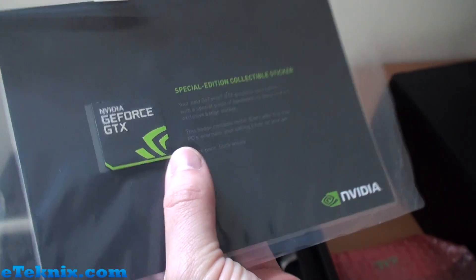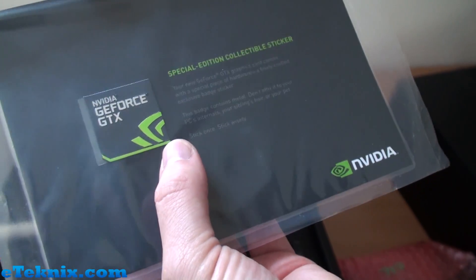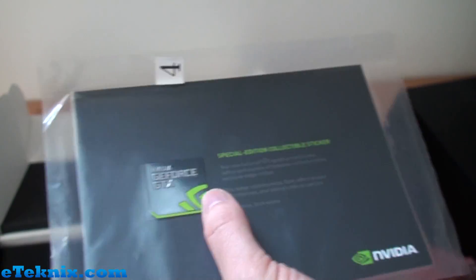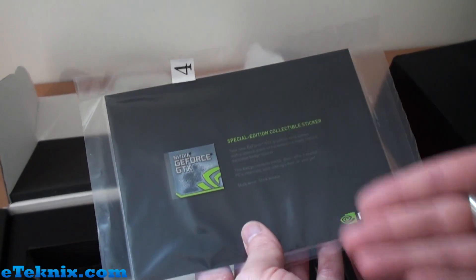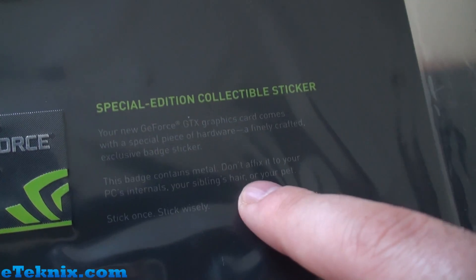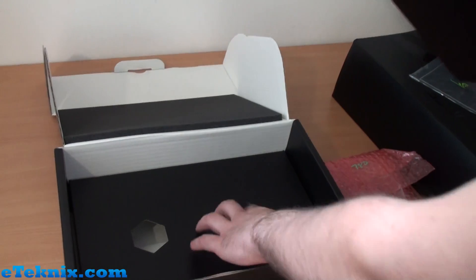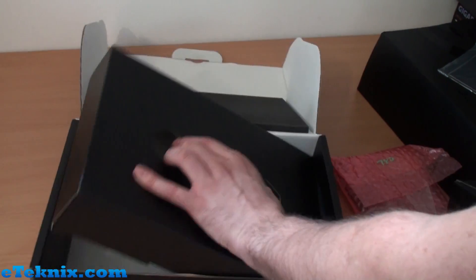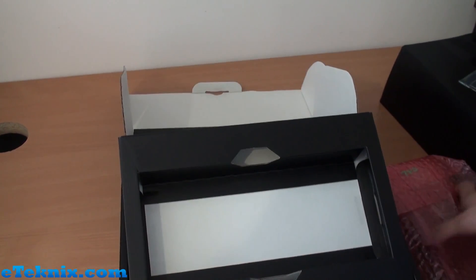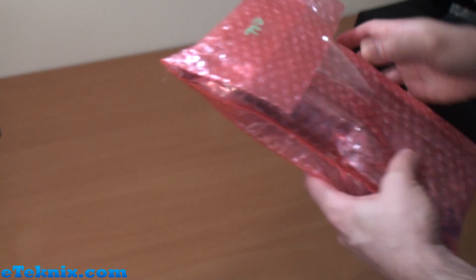It contains metal. Don't affix to your PC's internals, your sibling's hair, or your pet. Stick once, stick wisely. I'm quite happy that Nvidia is seeing the lighter side of something like this — I just love the 'don't affix to your PC's internals, your sibling's hair or your pet.' Adds a little bit of comedy value. Other than that, inside the box we have absolutely nothing — just some cardboard packaging and so forth.